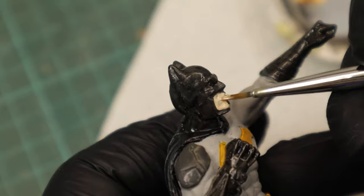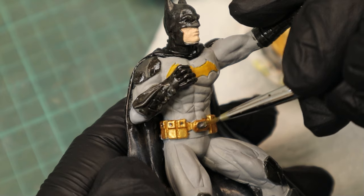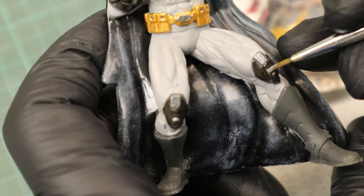The utility belt was a bit too boring so I used Gunmetal additionally to the Glorious Gold, and I also used that for the knee pads, the gauntlets, and the boots.